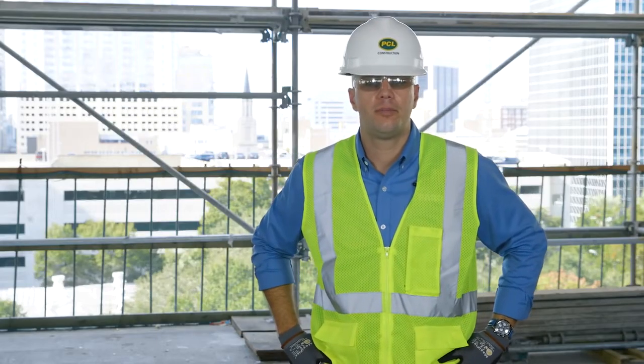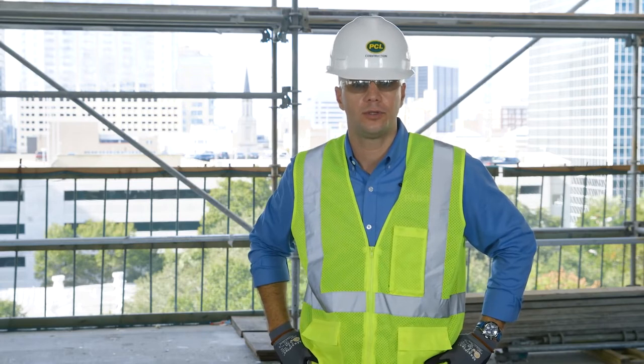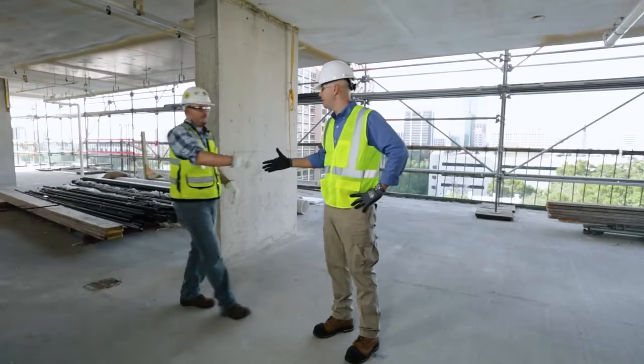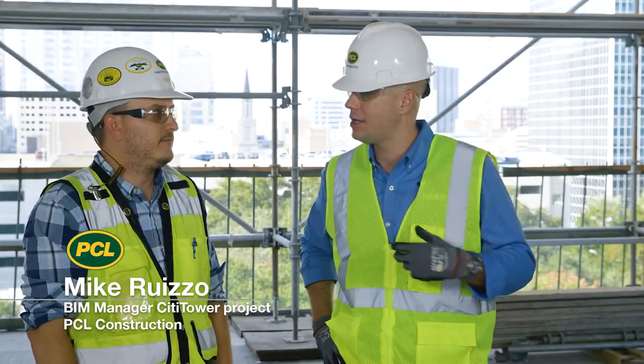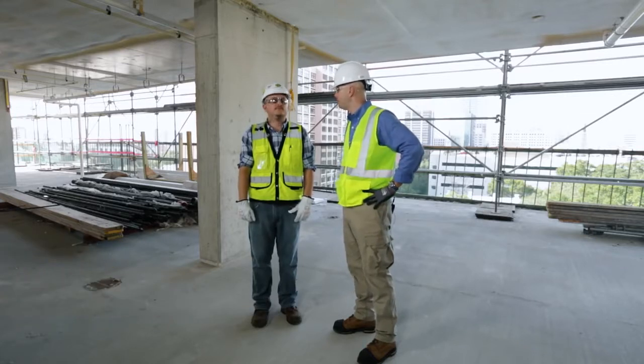For more information about the practical applications of the Ferro Laser Scanner and our end-to-end scene workflow solutions, I'd like to bring back Mike Ruizzo, BIM Manager with PCL Construction. Mike, can you tell us a little more about how you guys are benefiting from the Ferro Laser Scanner and Scene, and some of the apps you're using on this City Tower build-out?